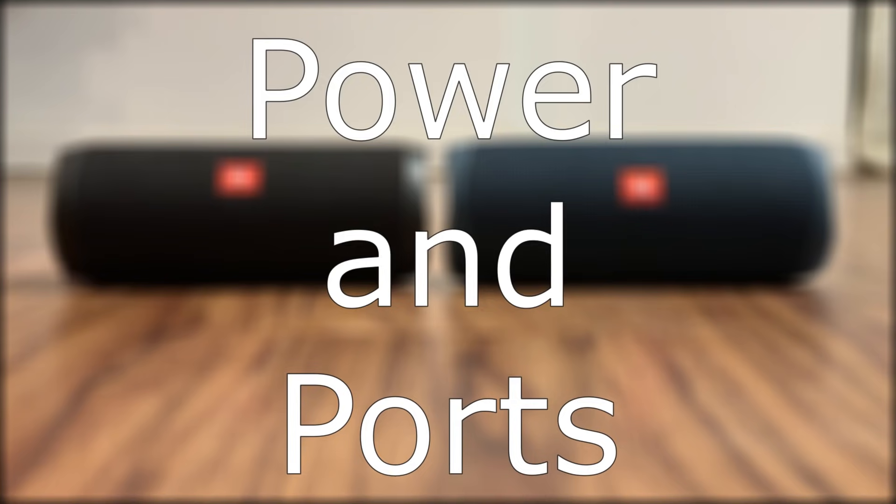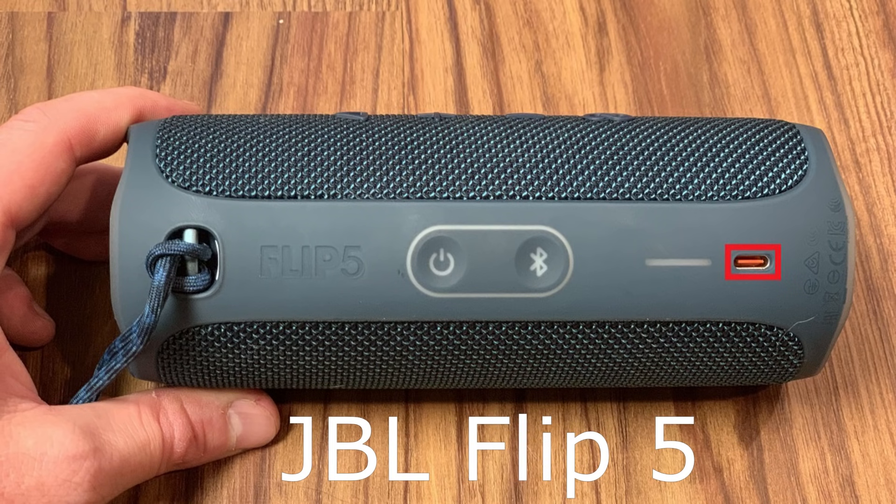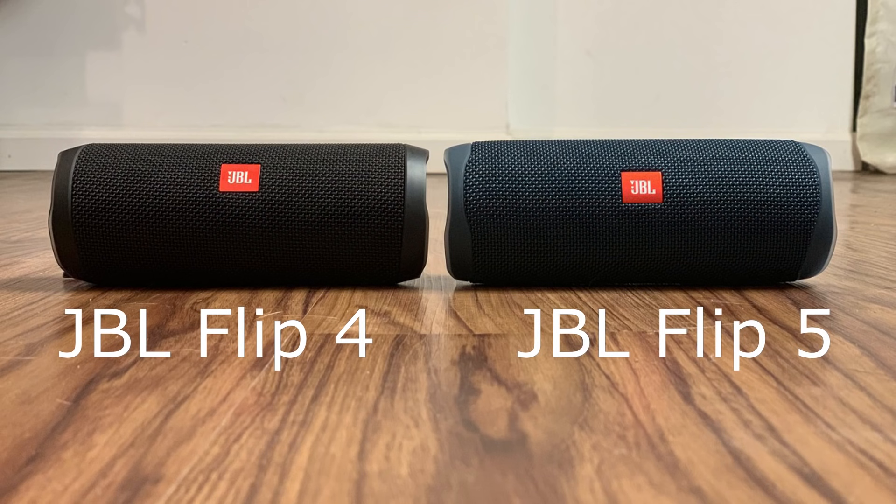Next, let's discuss power and ports. One of the biggest changes from the JBL Flip 4 to the JBL Flip 5 is the switch from the micro-USB port that powers the Flip 4 to a USB-C port that powers the Flip 5, allowing for faster charging. Both devices offer up to 12 hours of music playback on a full charge, but the Flip 5 only takes two and a half hours to fully charge, while the Flip 4 takes three and a half hours.